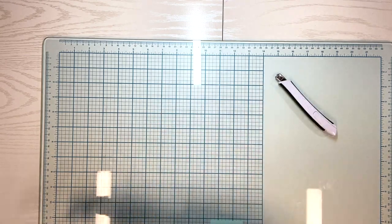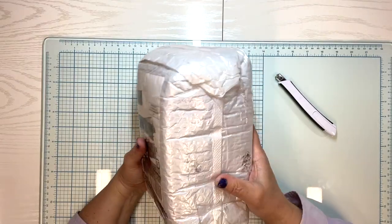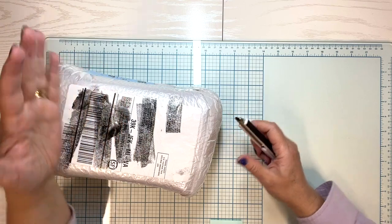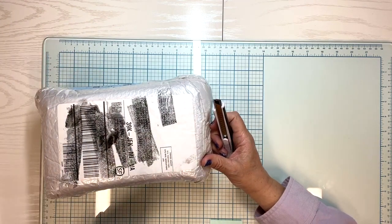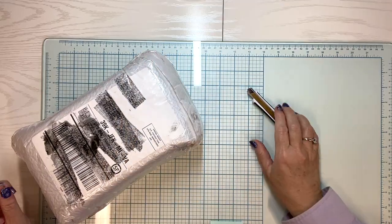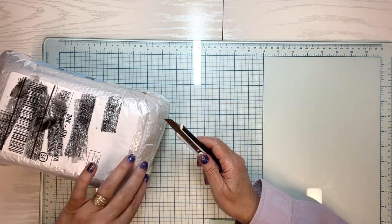Let me show you what she sent me. Look at this — it's all sealed up, so let's see what it is. I got ink all over my hand because I inked out the address here. I didn't let it dry very well.